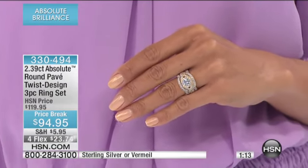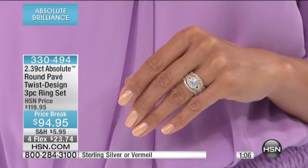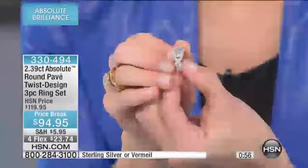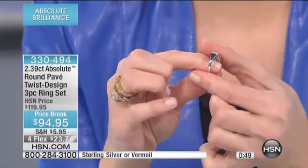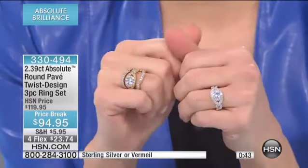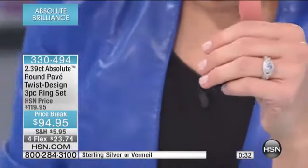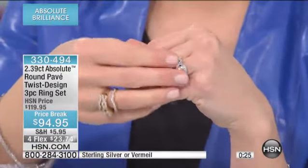That center stone is a beautiful solitaire surrounded by a halo of Pave Absolute, and then you have that crisscross, open, negative space, beautiful detail on the shoulders that wrap around to that high-polished sterling silver. By itself, I would believe that you went into one of the finest jewelry houses and picked this up — that is the attention to detail and how beautiful that looks. You can add the coordinating pieces, maybe wear just one, maybe wear two on any given day and really have a lot of different looks.